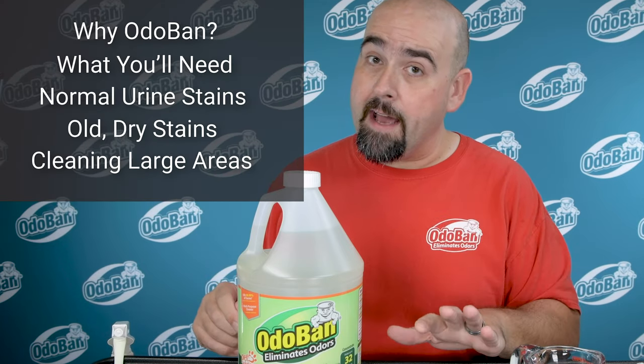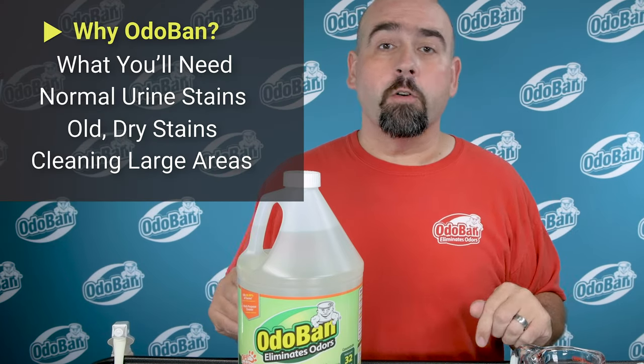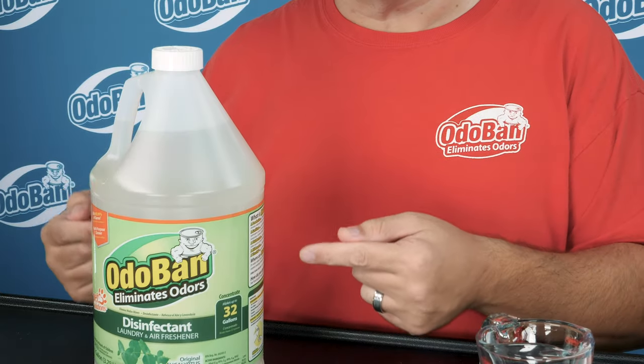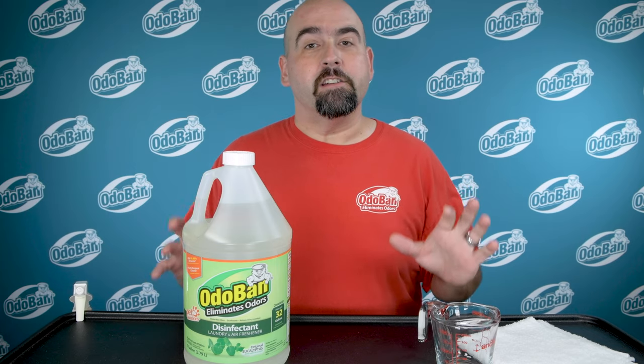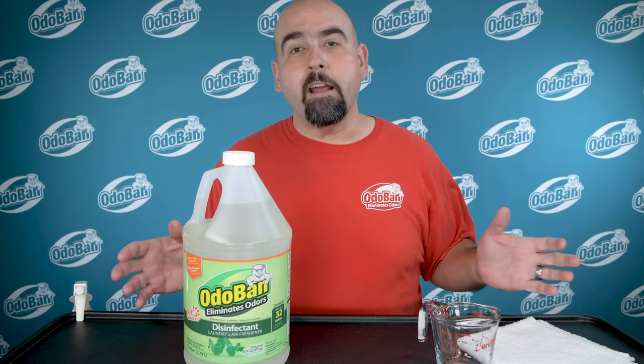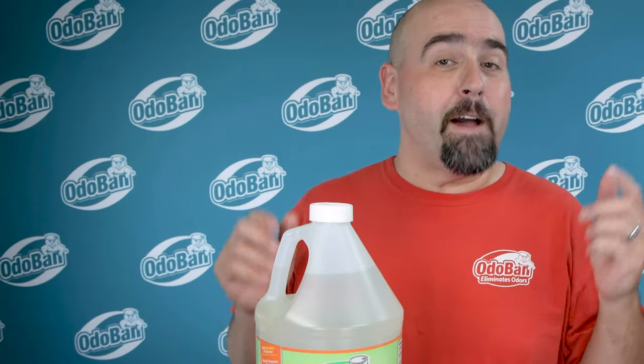Odoban eliminates, not masks, odors deep down at their source, leaving a lasting fresh scent. Today I'm using our original Eucalyptus scent. This scent is a diverse blend of wildflowers and botanicals that have been eliminating odors for thousands of years, and it's great on pet odors.